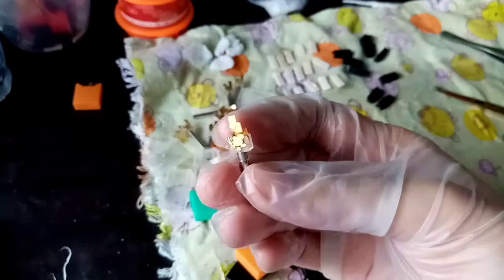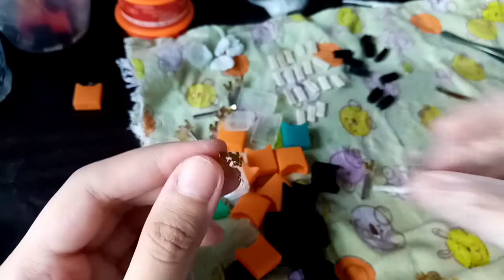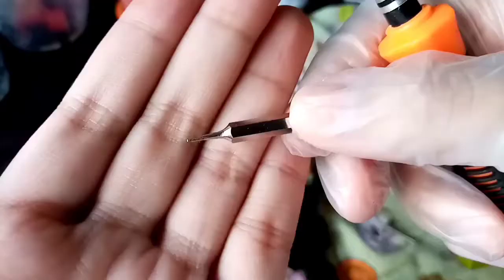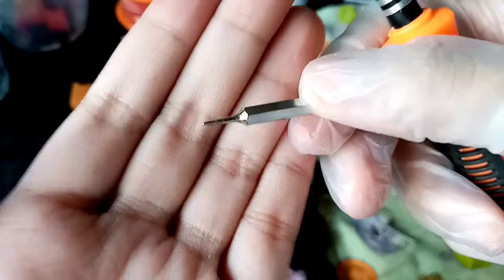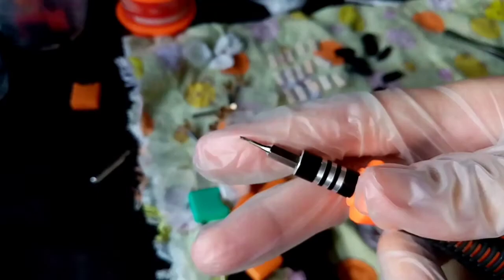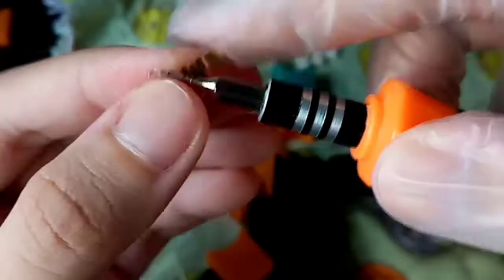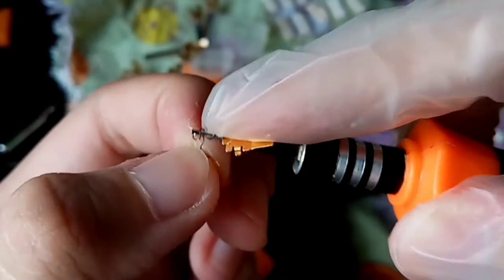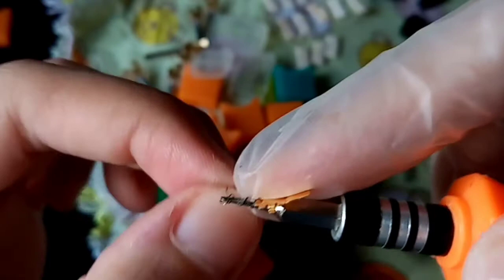The next thing I want to show you is how to recoil or fix broken coils, because it happens a lot and by accident. You can see that my coil here is really messed up. What I want to do is get a tool — I have this pointy tool — and use it as a guide. I put the tool through the coil and basically wrap the metal around the tool as a guide to make my own little coil, so that it looks like it did before.